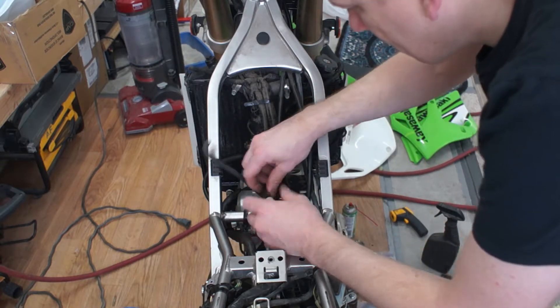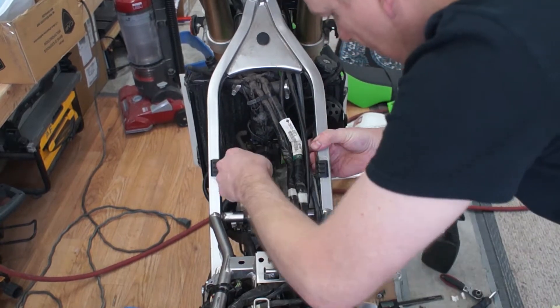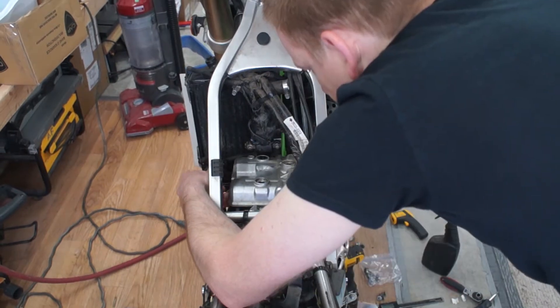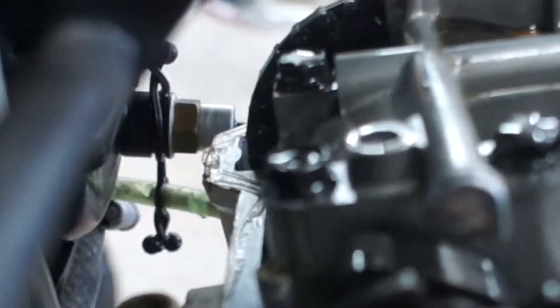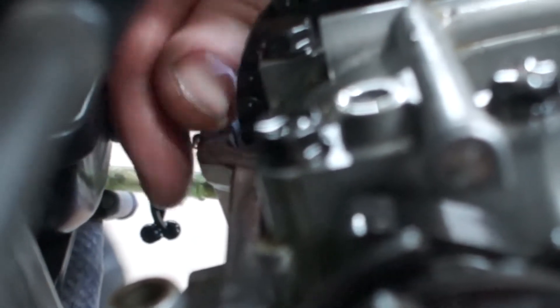I do this trick for all my gaskets now. Once the cover and gasket are removed, carefully go around the edges removing any excess gasket maker material so it won't drop into the engine.